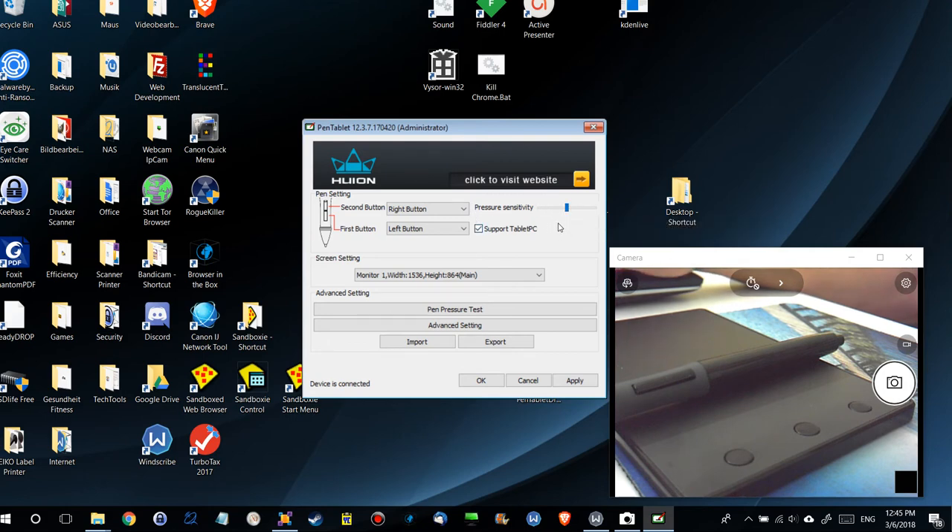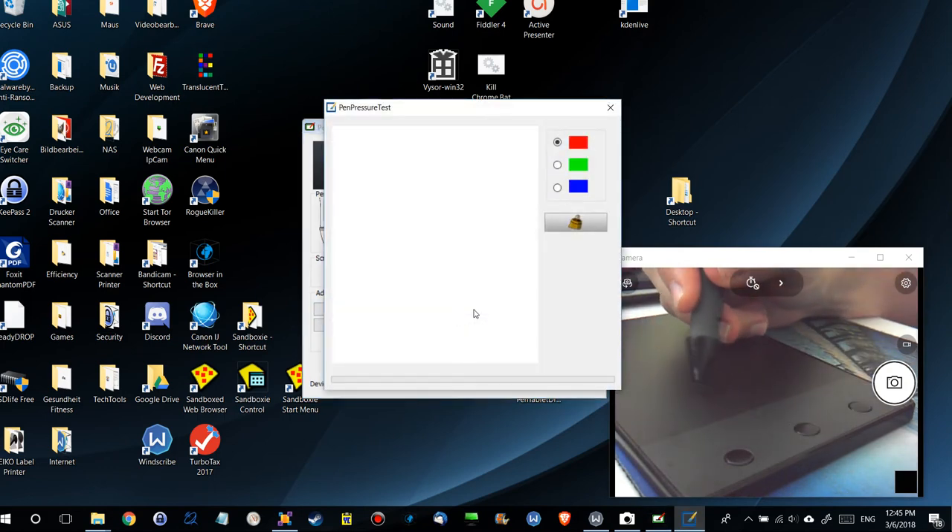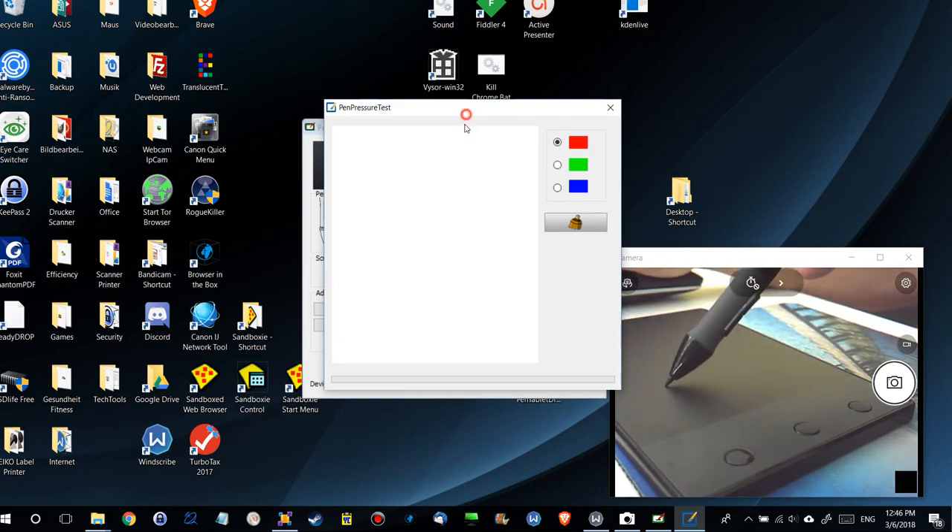Here you can select the screen size, though there's no real selection — it will hopefully pick the right size because you have no choice. Here we have the pen test, and of course you can start drawing from there.